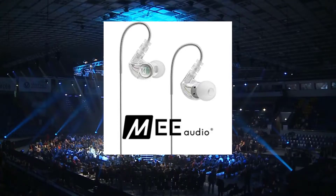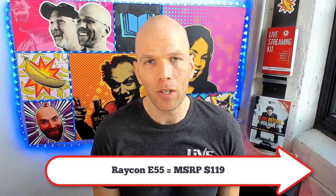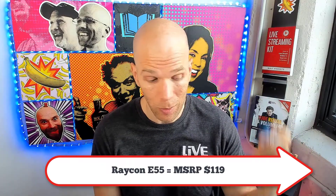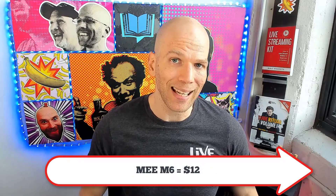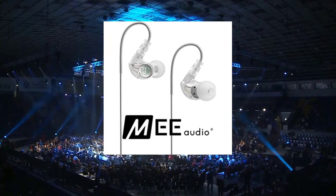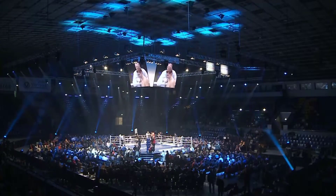Final round: pricing. The Raycon E55 MSRP is $119 — I got them for $85 on sale. The Mi M6 MSRP is $29.99, but on Amazon they're typically around $11.99, which is what I paid — dirt cheap. The winner for this round: Mi M6. If you want to save money and especially for live streaming, Mi M6 is definitely the thing for you.